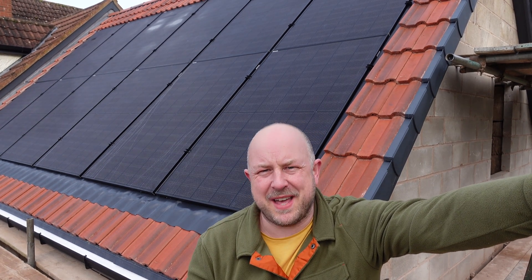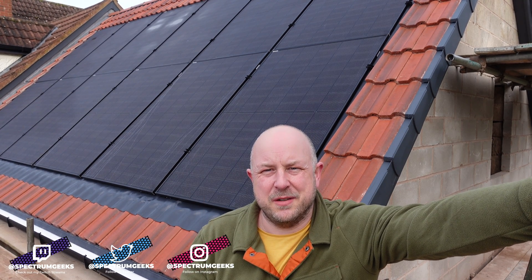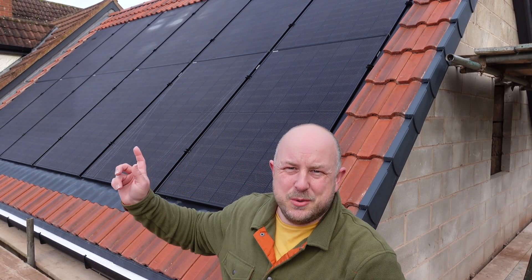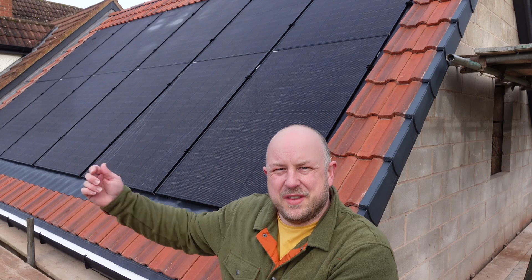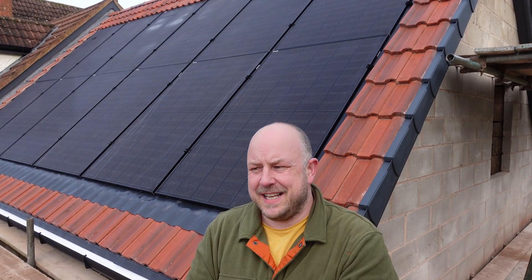It wasn't completely smooth sailing — I'm going to talk a bit about that and also share a bit more experience with the in-roof system and things to be aware of. But as you can see, I do now have 12 panels installed on my south-facing roof. The roofers have done their job, finished going around all of the outside doing the ridge and everything, making sure everything is in nice and neatly.